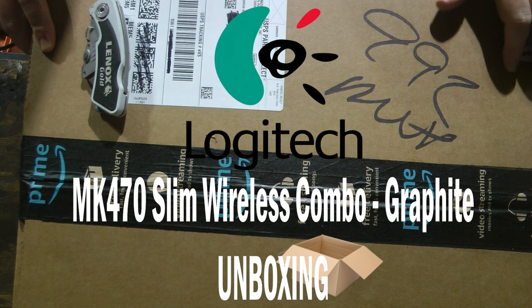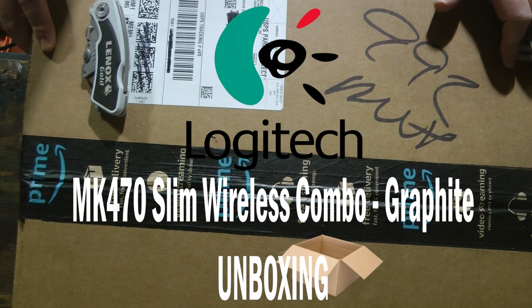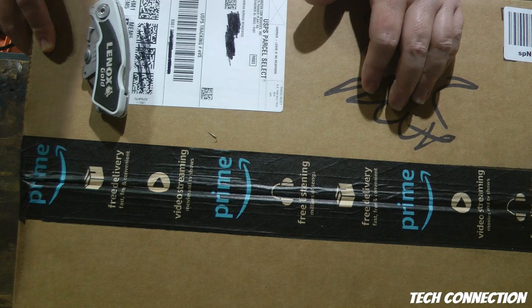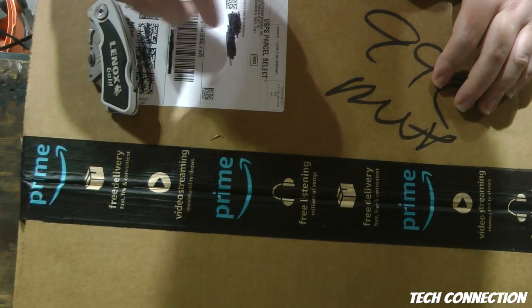What's up YouTube, I'm back here with another video today. We're gonna be unboxing the Logitech MK470. I got this off of Amazon.